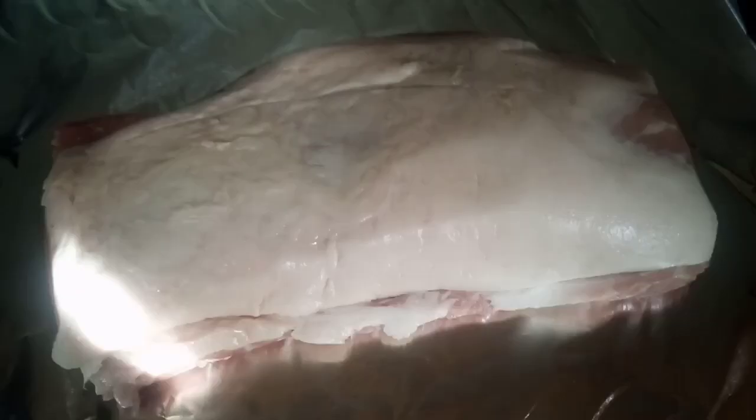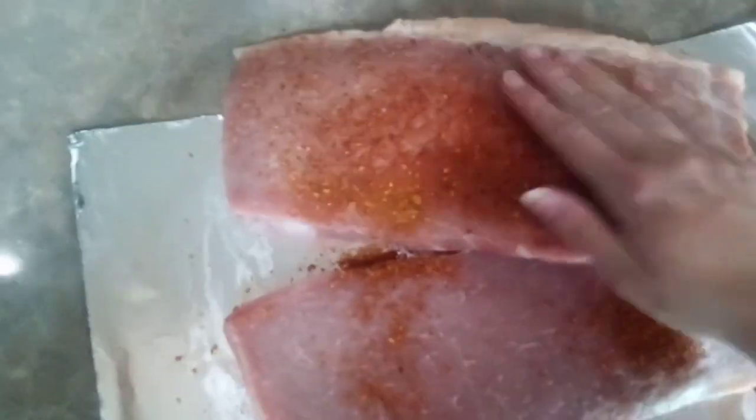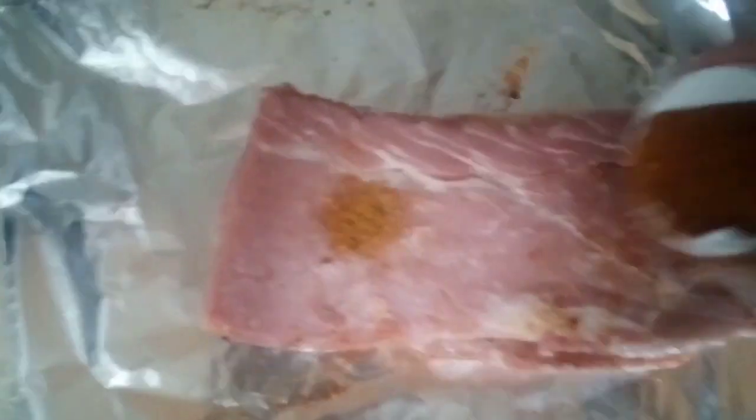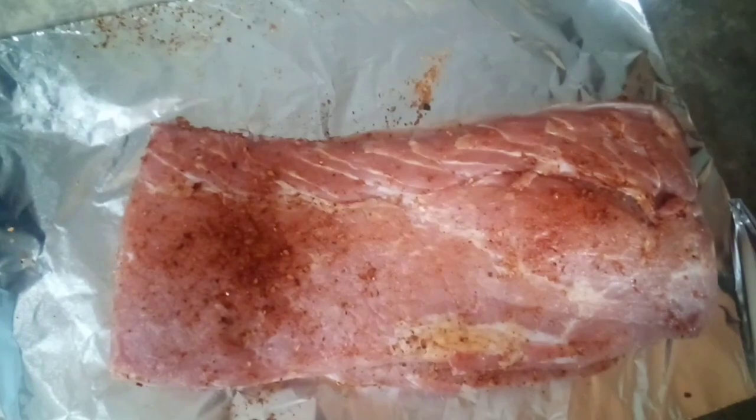First of all, we're going to slice it down the middle and spread our seasonings all over. Use whatever seasoning you prefer — this is what I used.